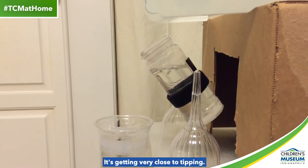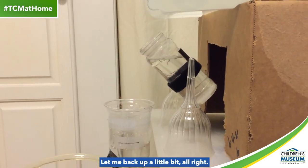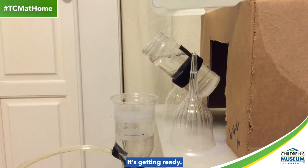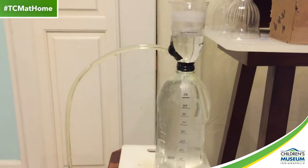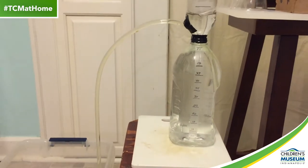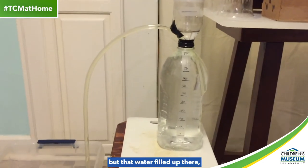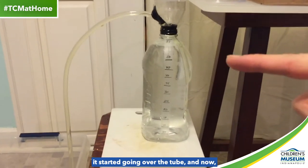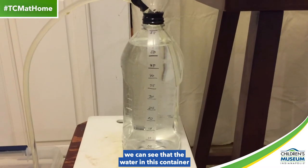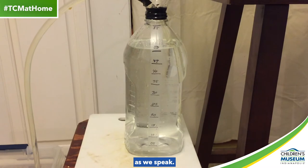It's getting very close to tipping. I don't know if you could see, but that water filled up there. It started going over the tube, and now we can see that the water in this container is draining out as we speak.